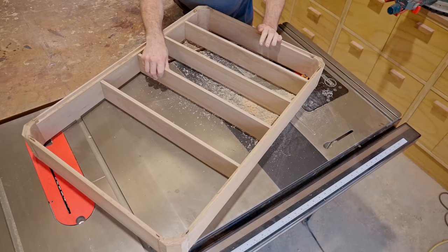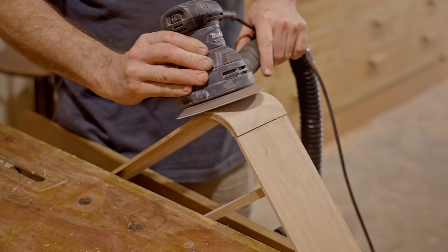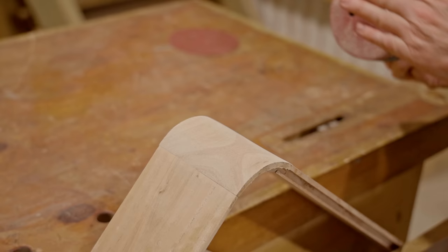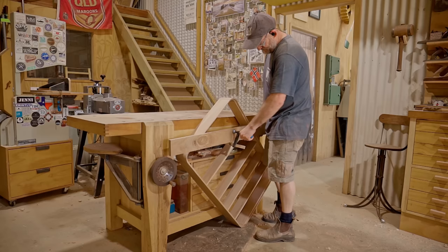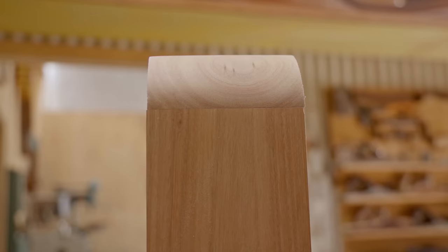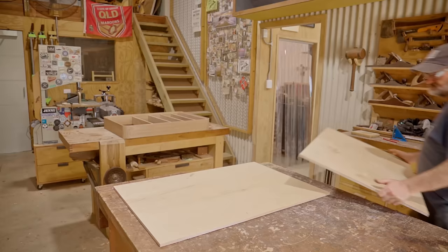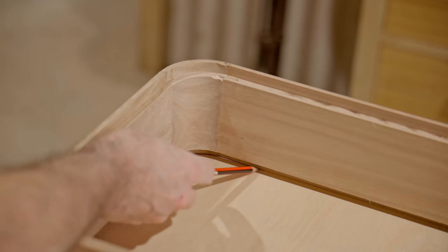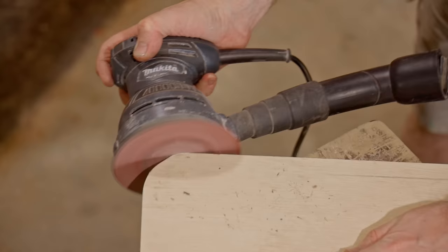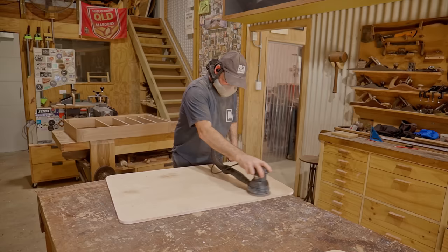Next I'll finish shaping the outside corners, keeping it simple using a 40 grit disc on the orbital sander. It did a great job and did it in no time at all, even with the wood being super dense. I smoothed it out with an 80 grit disc but I'll do some more sanding later on. Now that the main framework is done I'll cut the panels out from 12 millimeter lightweight plywood.